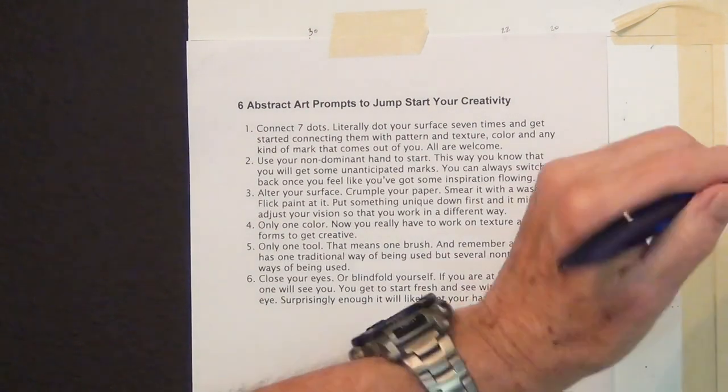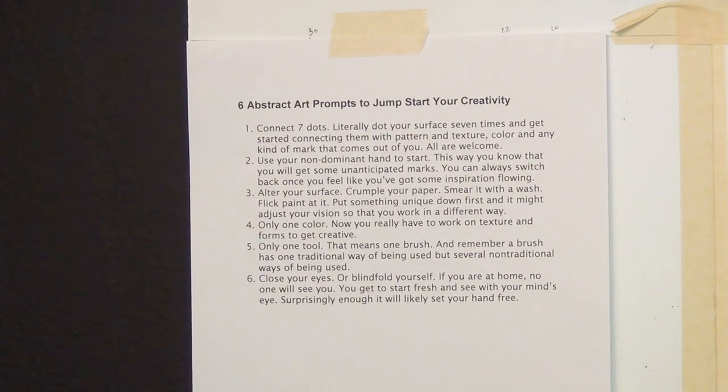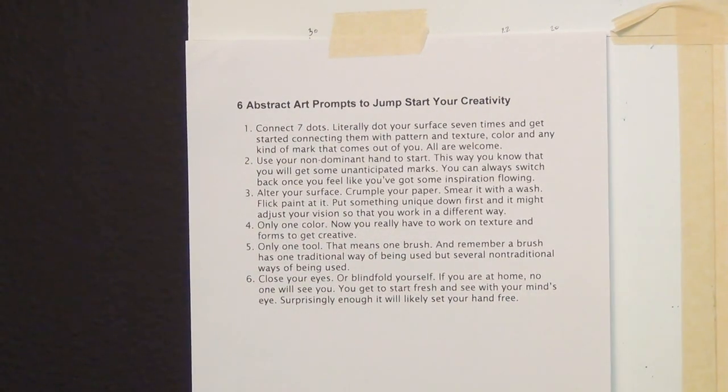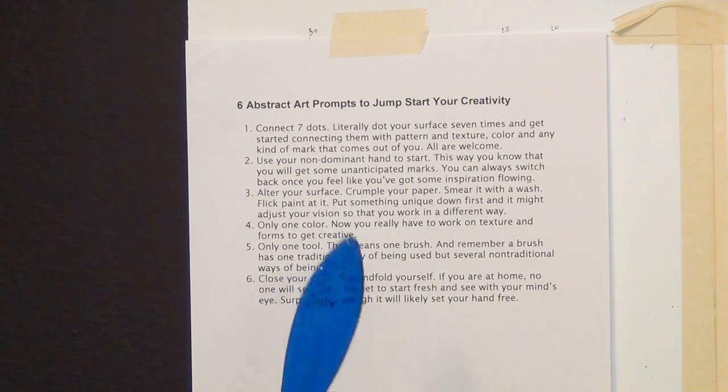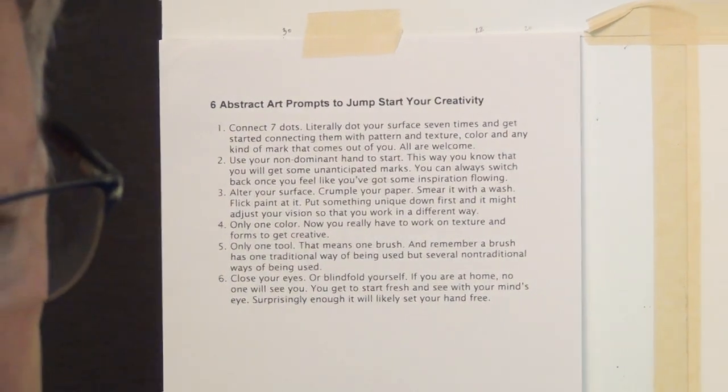Another tip is to alter your surface by crumpling your paper, smearing it with a wash, flicking paint at it — whatever. I probably won't do that here since I already have this taped down to a board. Another tip is to use only one color — that forces you to work on texture and shapes. Use only one tool, maybe one brush. I've tried a one-brush painting before. Another tip is to close your eyes or blindfold yourself and just start fresh, painting without even looking at the paper.